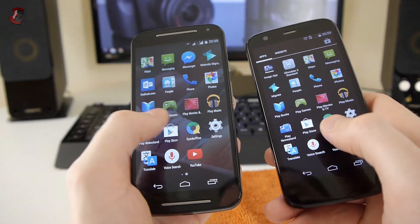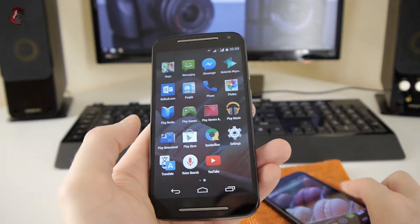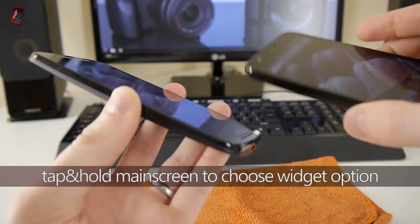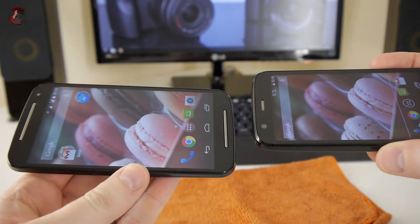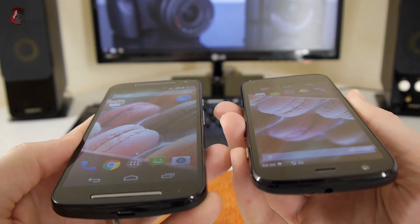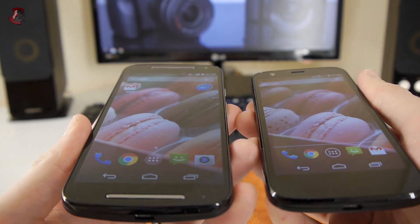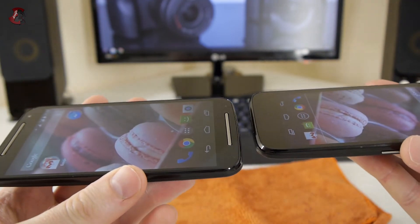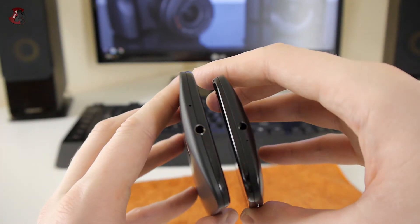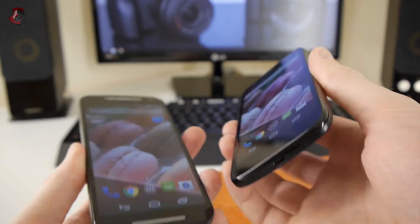Widgets are also handled differently — on the older model you keep swiping to access widgets, while on the new model it works differently. Viewing angles are fine on both phones. The status LED on the top of the new model is slightly different and I think it's brighter. Inputs and outputs are otherwise exactly the same, except for the front-facing speakers.